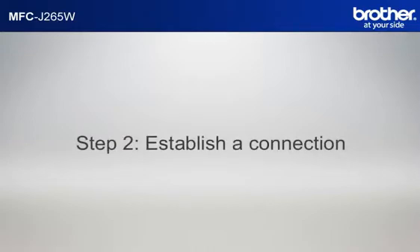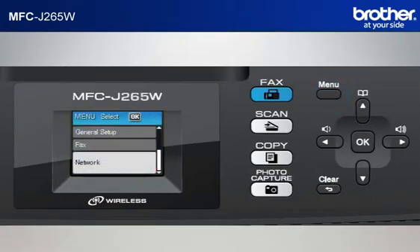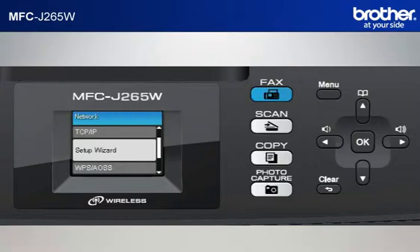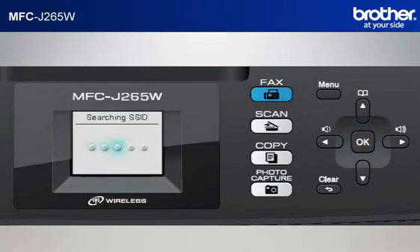Step 2: Establish a connection between your router and your Brother machine. Press Menu. Scroll to Network using the up arrow or down arrow button and press OK. Scroll to Setup Wizard. The machine's LCD will display Enable WLAN. Press OK. The machine will search for an SSID.